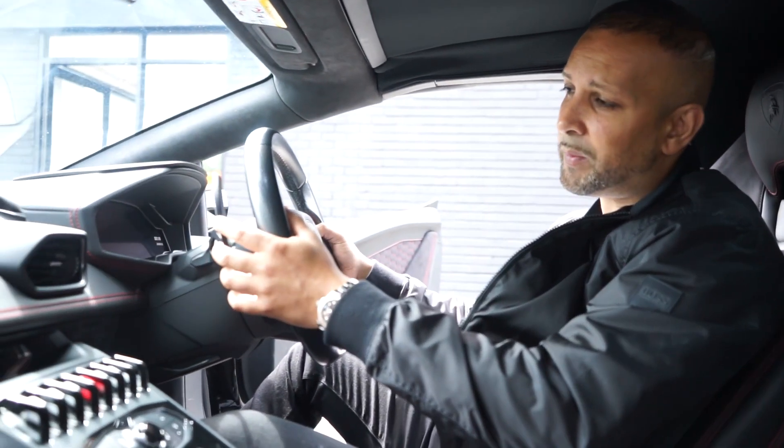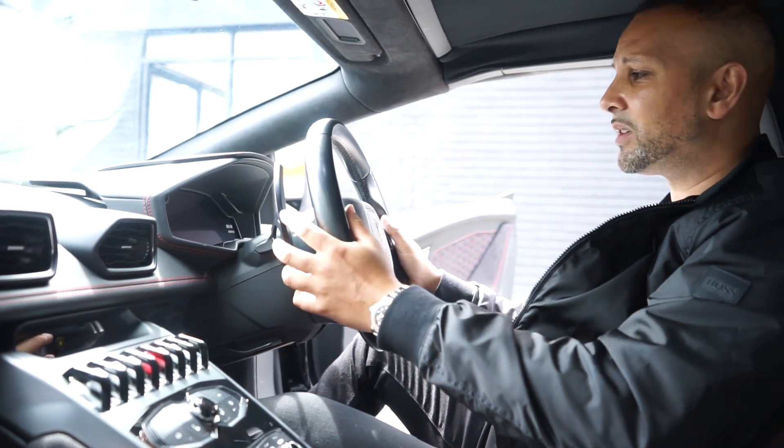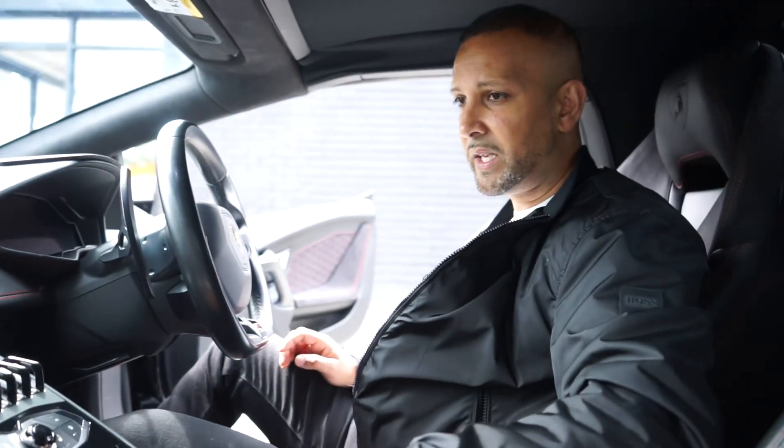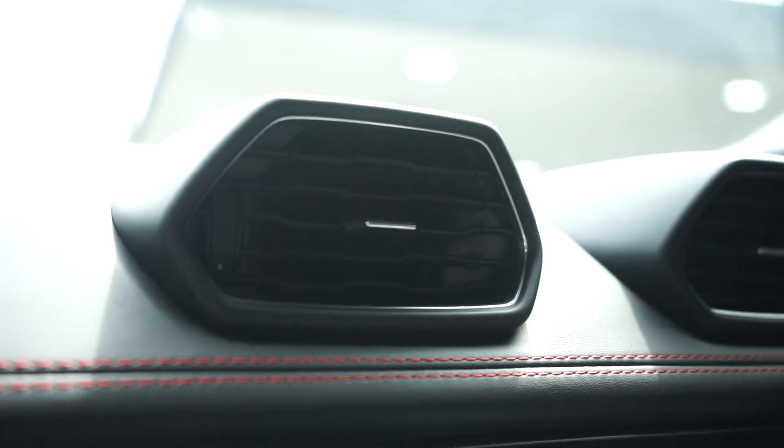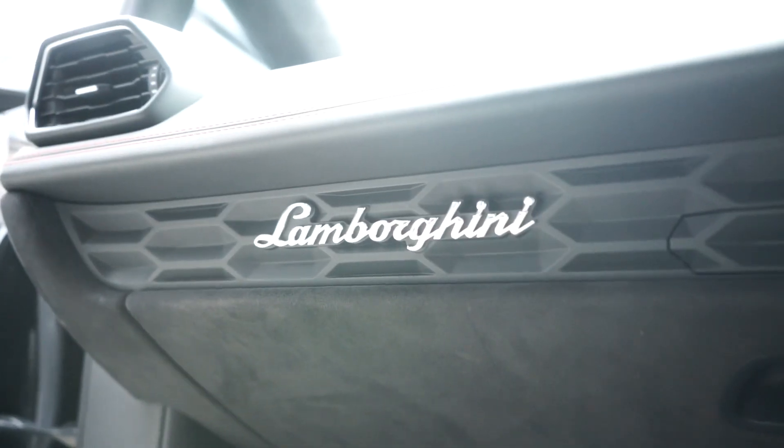It's the e-gear so we've got paddle shifters, and it's a digital dashboard with a digital display on both sides. The hexagon shape continues throughout the Lamborghini interior — hexagon trim here, hexagon air vents, hexagon on the seats, hexagon all along the dash. You've got the Lamborghini logo over there as well.